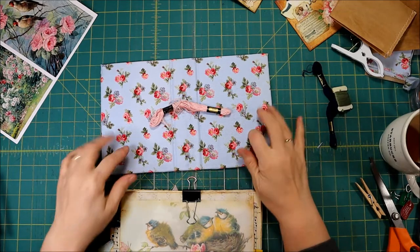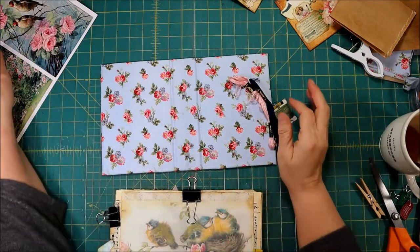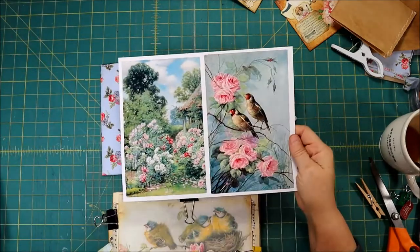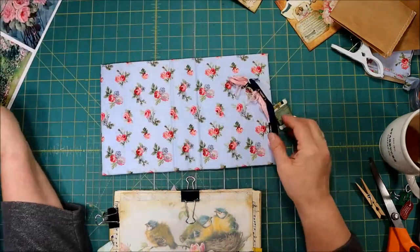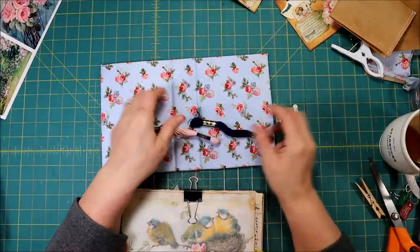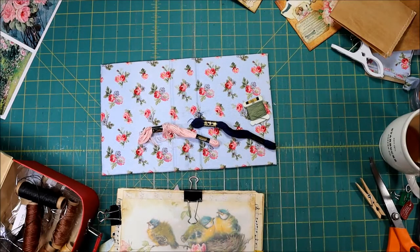Hi, I'm back. My book is nice and dry, we're ready to go. I found some pictures that I wanted to use for the end plates and I'll show you that in a little bit. But the first thing we need to do is to select the thread that we want to use for our book.